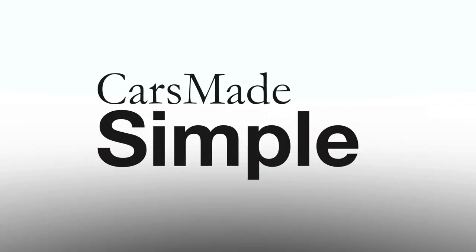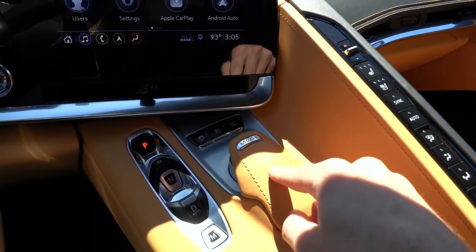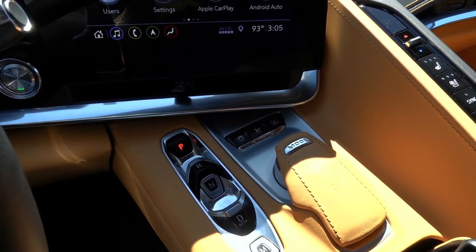How to use the front lift and program the front lift in your C8 Corvette. The button to activate the front lift system is right in front of the mode selector on your C8 Corvette. The button features a little car with a little arrow facing up on it, and that's an easy way to distinguish if your C8 is equipped with the front lift system.